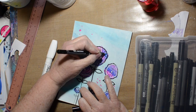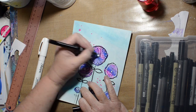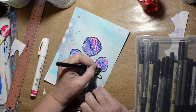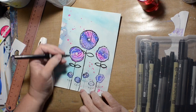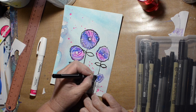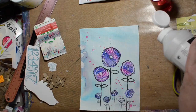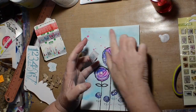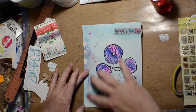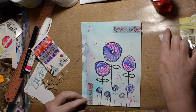I decided my flowers needed more of something, so we're going to doodle some more on them. I decided it still needed more so I pulled out some washi tape — this is some washi tape I got in some happy mail from Cindy Utter, I want to say two years ago. I still have it — it's precious!